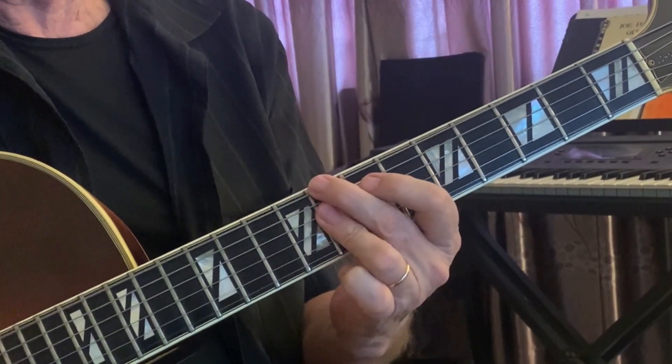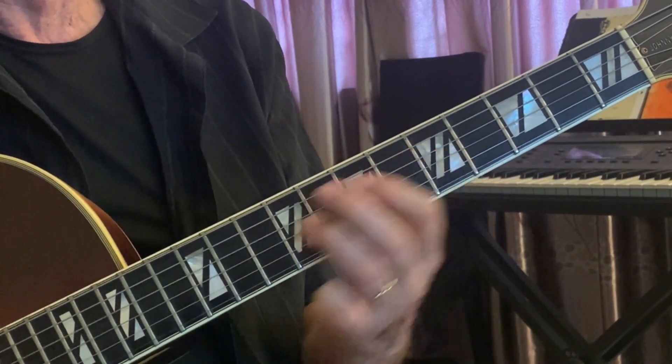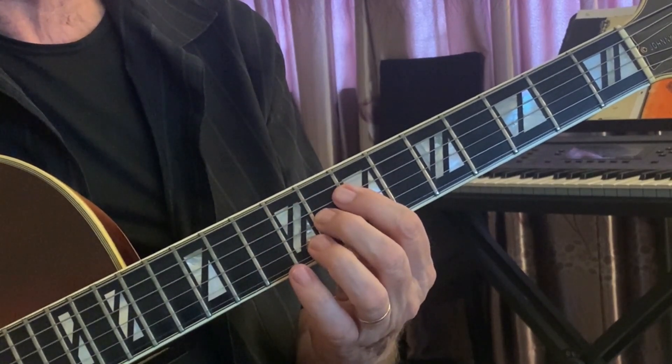Shell voicings are really useful, but in a big band you don't really want to play the bass notes because the bass player is going to be often walking or playing some other notes, and you can kind of get in the way. So to stay out of the way, Freddie would often play just two-note voicings. At times, he said he would even just sing a lot — whatever he thought made the band sound better.